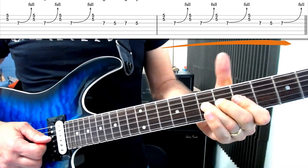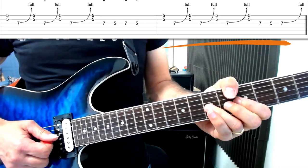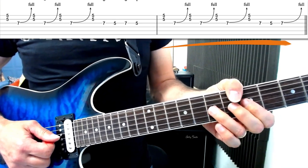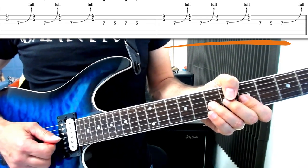If you notice my bending position, I've got my thumb over the neck for backing up the bend. If you're not sure how to string bend, it is an important rock technique and I've got a couple of videos on my channel with more pointers on that. It's also covered in the Rock Lick book as well.